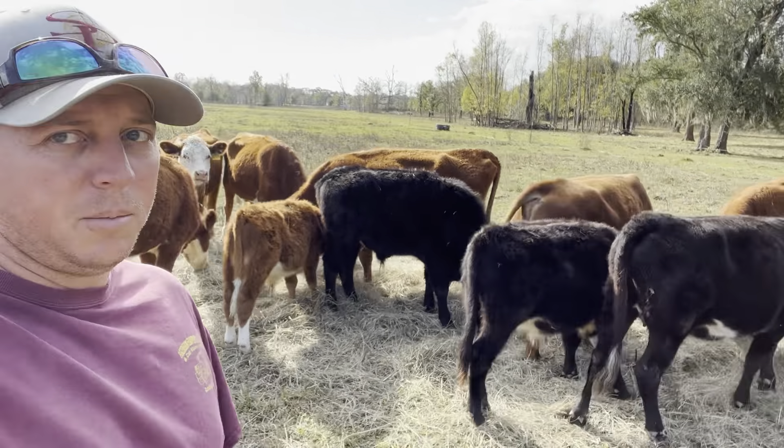Today I wanted to talk a little bit about our winter strategy and how it just keeps changing. As you all know, we went through a horrible drought this past summer — really bad, one of the worst on record for our area. It kind of changed the way we do things a lot. Normally I would still be stockpile grazing here into the first week of December, but my fields have been bare for about two months now.